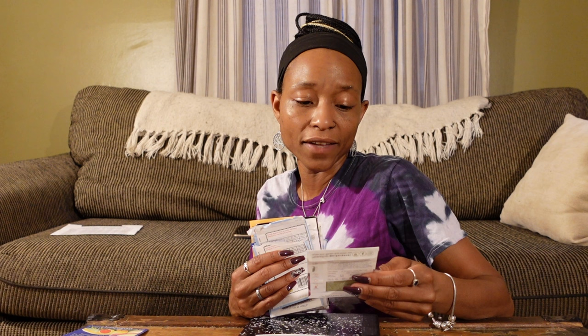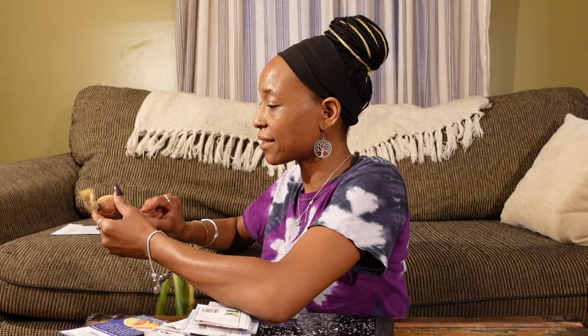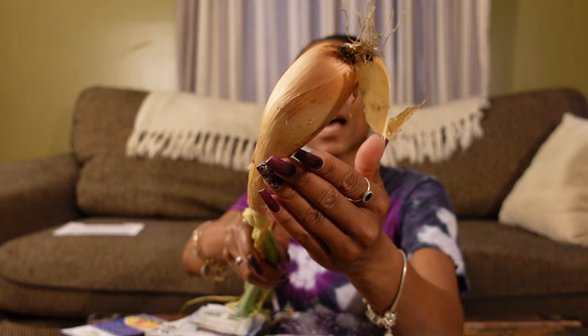Then we're going to do some American Purple Top turnips — I've had really good success with those. We're going to do some shallots. I did these over winter and they came out really nice — I thought they were onions and then realized they were the shallots. Let me show you one real quick — that's one right there, I harvested that last week. Came out real nice. I like shallots, they're so delicious.